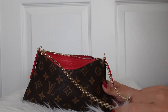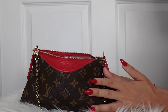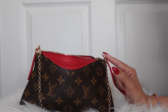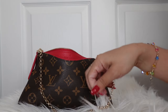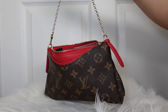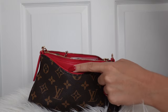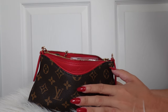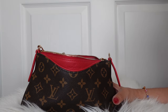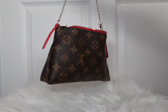Hi everyone! Welcome or welcome back to the channel. We are gonna do this cute little LV bag today. I'm not sure what it's called — I've had this bag for years and actually forgot I had it. I was watching somebody else's 'what's in my bag' video and she did this one, except her outline trimming was a darker brown, and I was like, oh I forgot I had this bag! So I've been using it as my weekend bag and it's actually super cute.